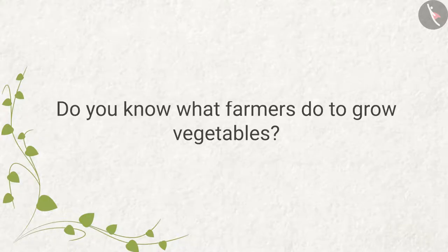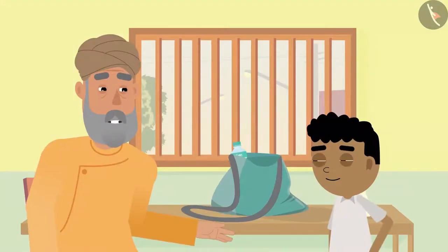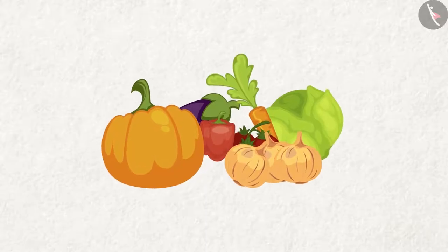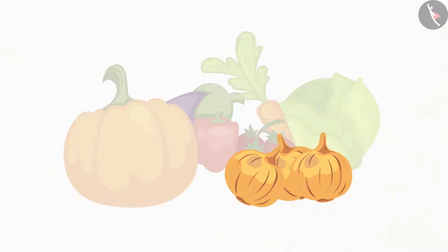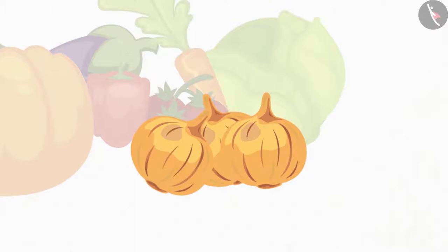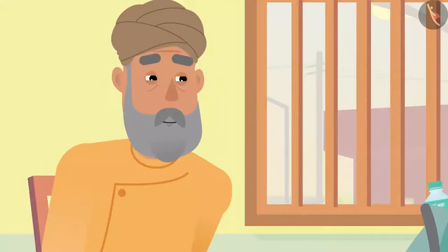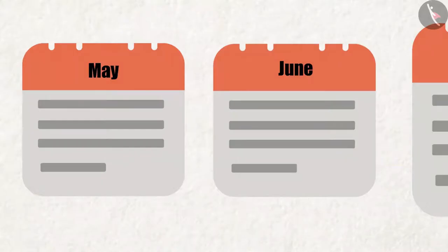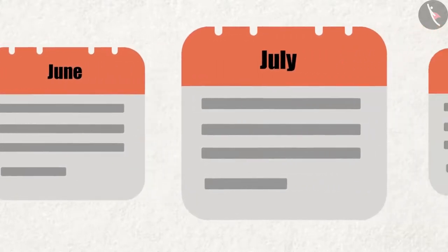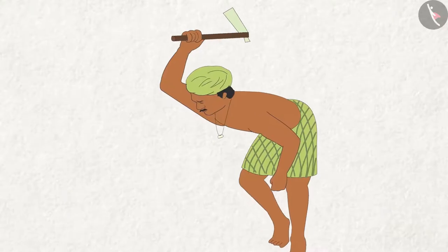Grandpa explains that all farmers grow different vegetables in different ways. He says, "Let me tell you about onion cultivation, because my father also used to cultivate onion." Bittu is surprised. Grandpa continues, "My father used to start onion farming every year in the month of July. As soon as July comes, farmers start softening their fields with the help of a khunti."